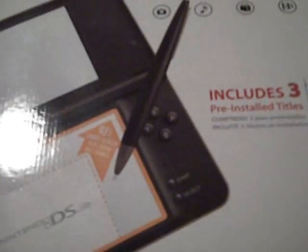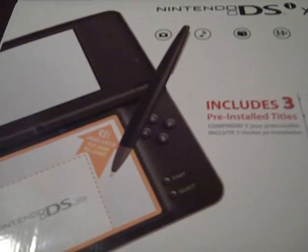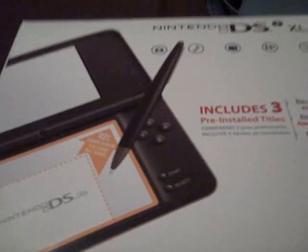Just a quick overview of the outside packaging. This does come pre-installed with three different titles — all downloadable items from the DSiWare shop: Brain Age Express Math, Brain Age Express Arts and Letters, and Photo Clock. Not anything that would really prompt anybody to buy this system, especially at the higher price tag of $180. The fact that the system is bigger is the main selling point, and if you don't already have a DSi it might be something that prompts you to buy one.